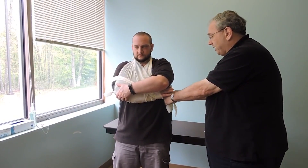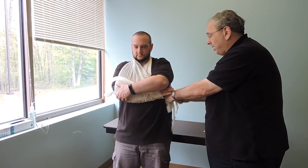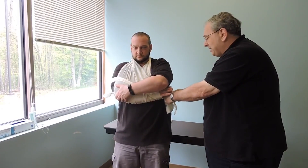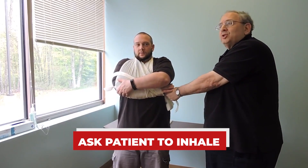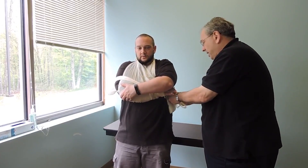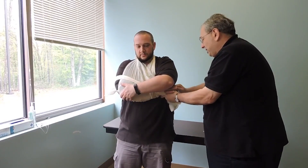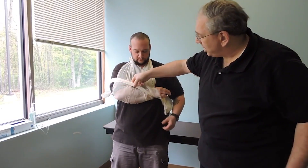I'm going to do that surgeon's knot again — loop it through once, loop it through a second time — and then I'm going to ask the patient to inhale. As he inhales, his chest pulls in. I'm going to tighten the knot, tie it again, and ask the patient to exhale. This should be snug — my patient shouldn't be able to move his arm away from his body.